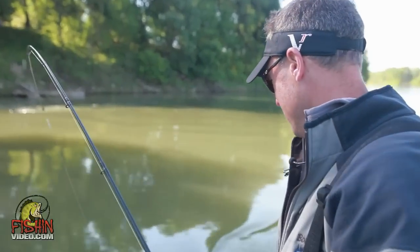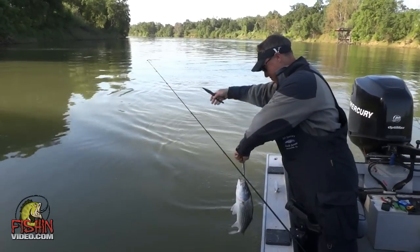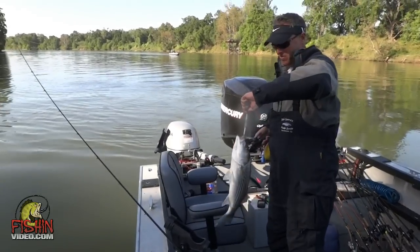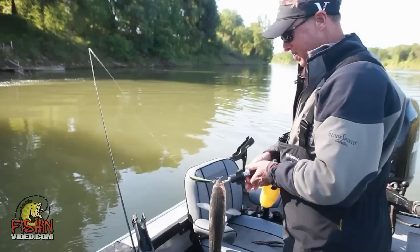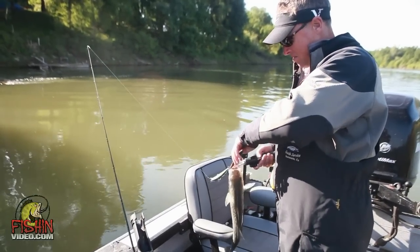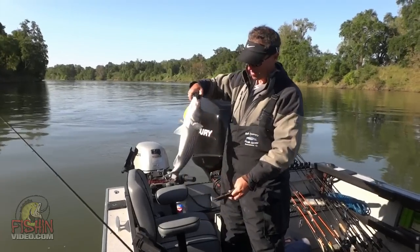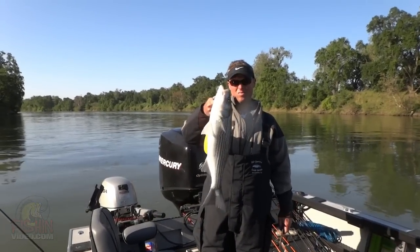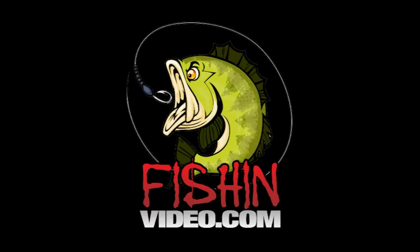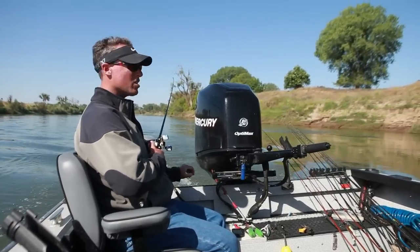We're using a Yozuri, five and a quarter inch, shallow runner — look at that, nice little fish. There we go — Feather River striper. They're working good; something's going to pop here in a second.